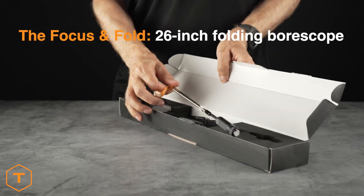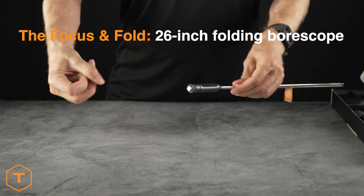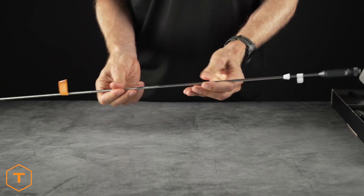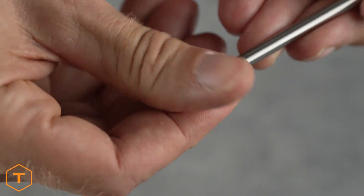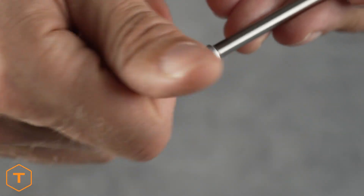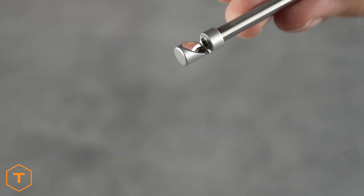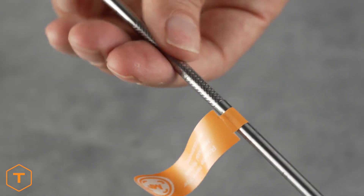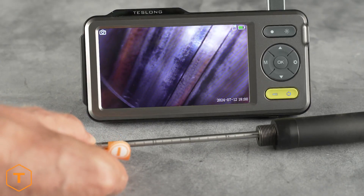The Focus and Fold is our newest bore scope. It's also 26 inches long, but folds in half for easier portability. Our other models use adjustable mirrors on the probe tips to achieve sharp focus, but the NTG200H is easier to use — it focuses like a manual camera lens. You just thread the mirror on all the way and turn a focusing ring to achieve a sharp image.